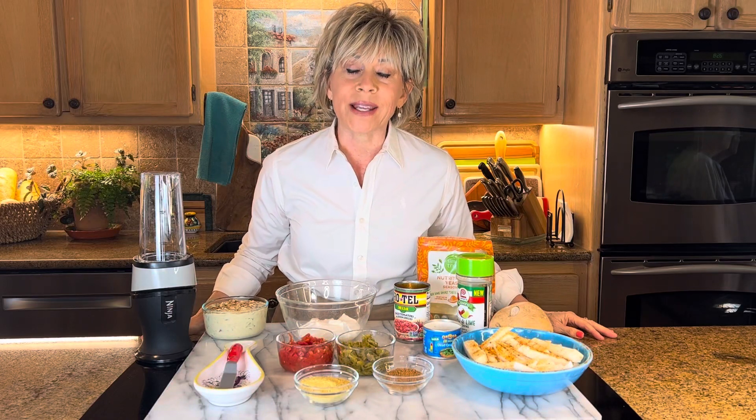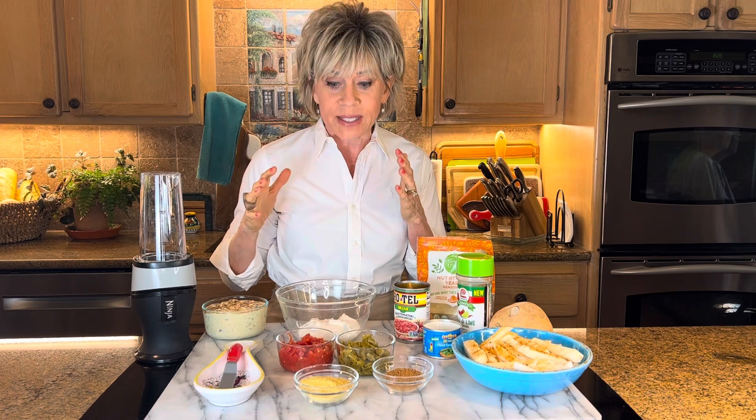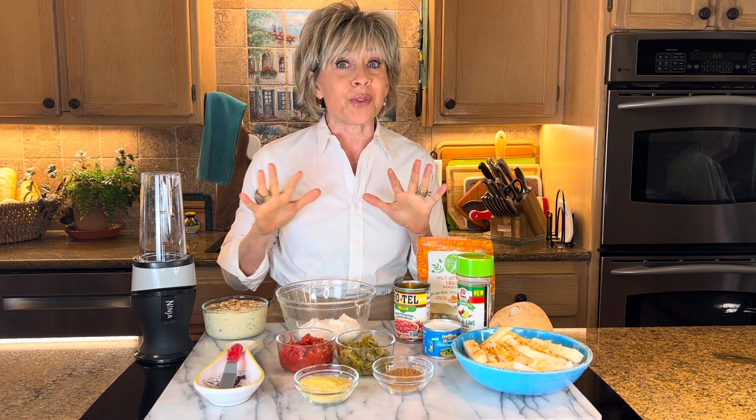Hi guys, I could not wait to get to the kitchen and film this episode about my cottage cheese queso. Shout out to Christy at Life Unbinged — I got it from her and adapted it a little bit. But here's what you do. This is so simple.